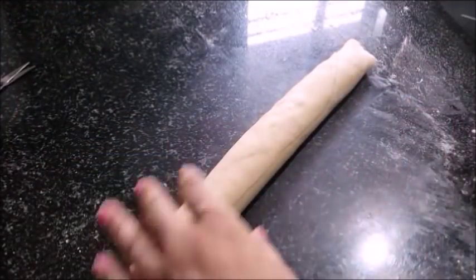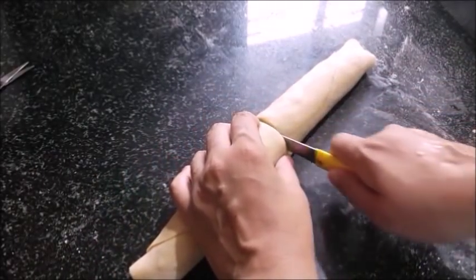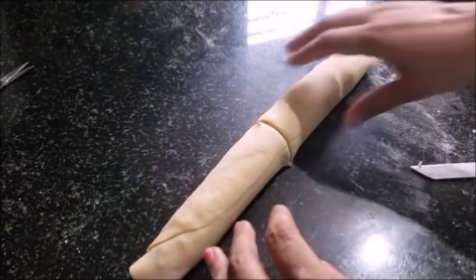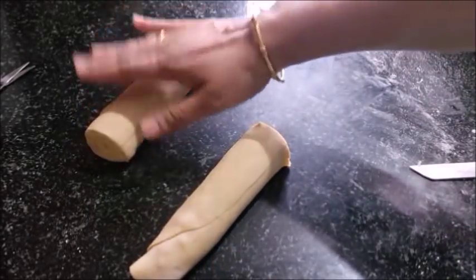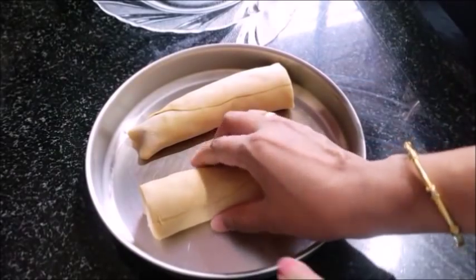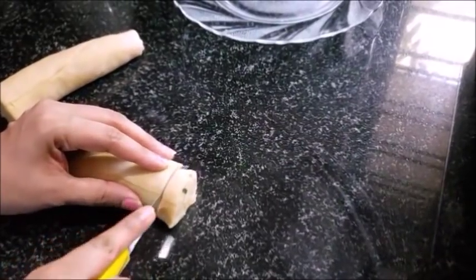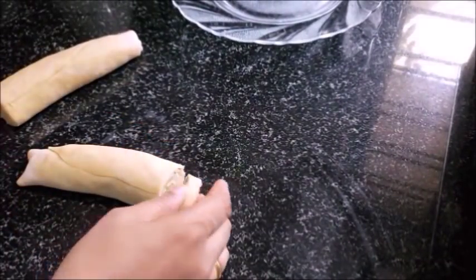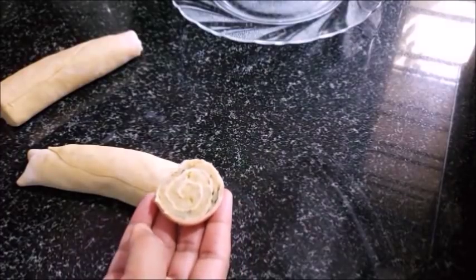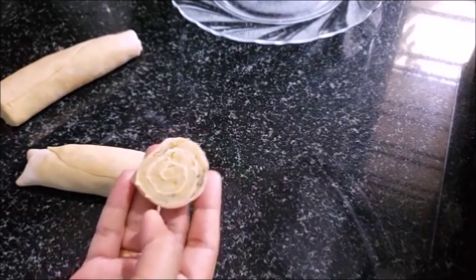I will cook it in the fridge as well. You can keep it in the fridge too. Then cook it for 15 minutes. If I cook it in the fridge, cook it in 1 piece. Then cook it in the middle of the oven, then cook it in a round and cook it in the pan.